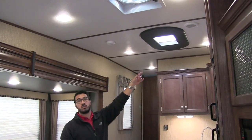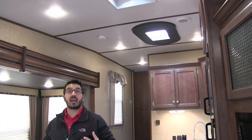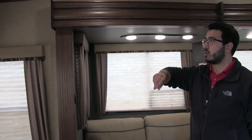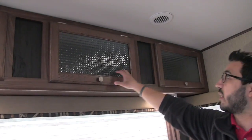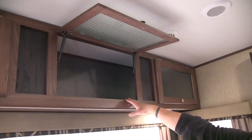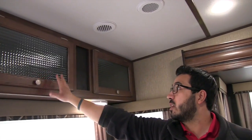As we move into the kitchen, you have a nice big skylight — very decorative, with a shade so you can close it off if you don't want the sun coming in. Back toward the living area, all the storage across the top has that same decorative glass, and those cabinets are strut supported for one-hand operation.